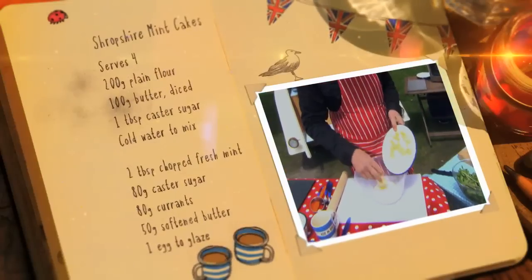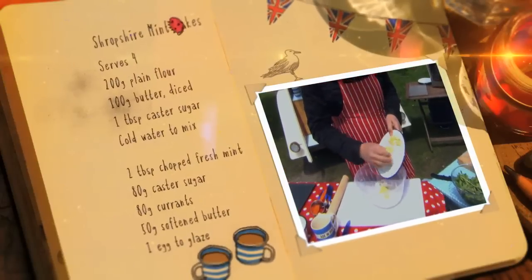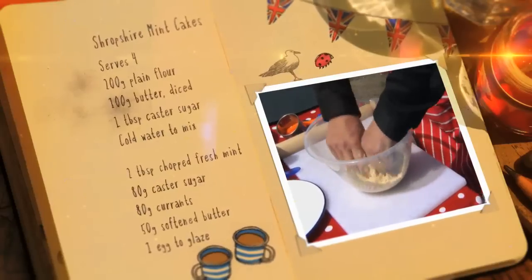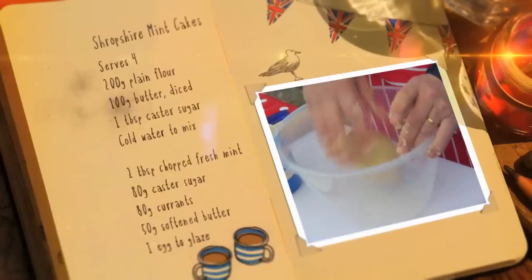For the pastry, add the butter to the plain flour and mix together by hand if you want to do it the traditional way. Shape into a ball and leave it to stand for about 30 minutes.